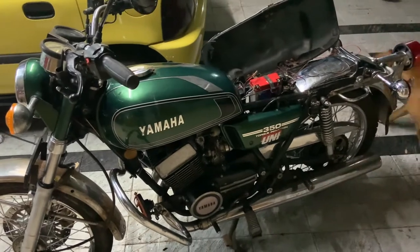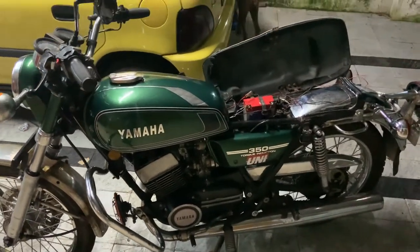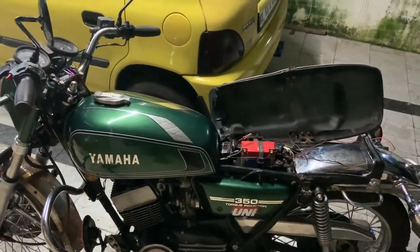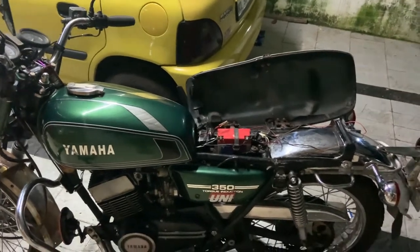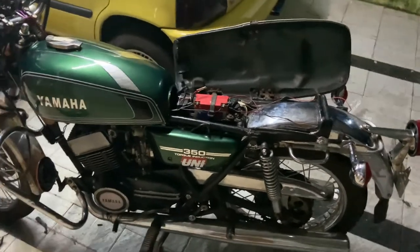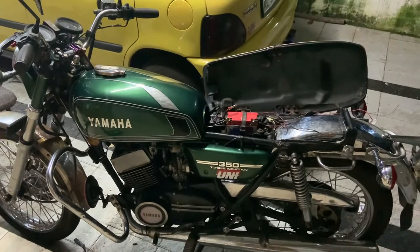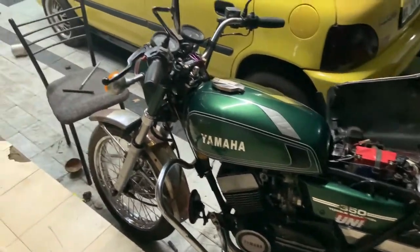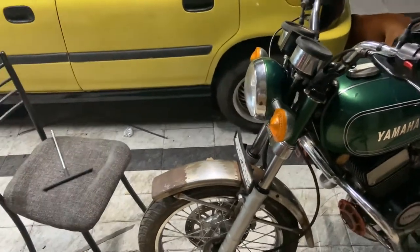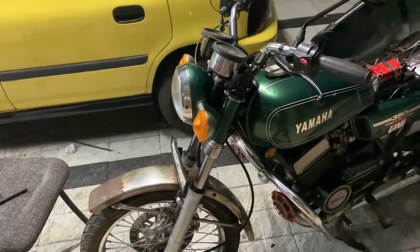He has also sent me a racing CDI, which will take care of the power cut-off at around 7000 RPM. I'm a little lazy to tune it, but that is definitely going to be the next upgrade on the bike. Tomorrow I'm going to get the mudguard fixed — the shape — and then we'll have to give the mudguard and both the silencers for plating.